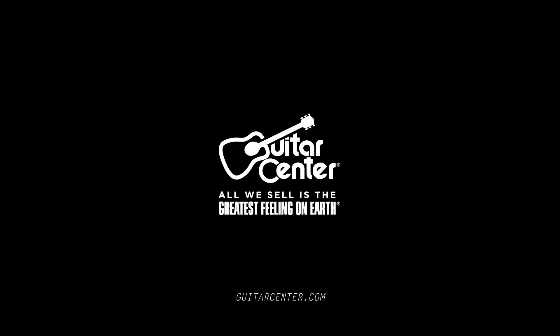Thanks, John. Check out the Yamaha MG series mixers at Guitar Center stores or GuitarCenter.com. We'll see you next time.